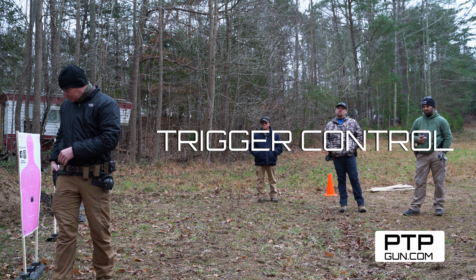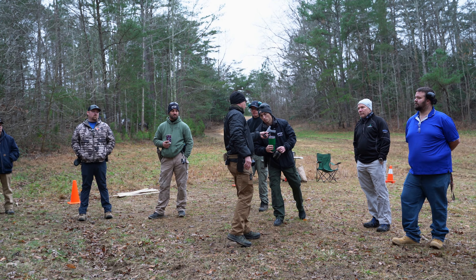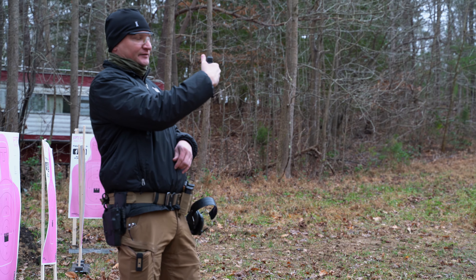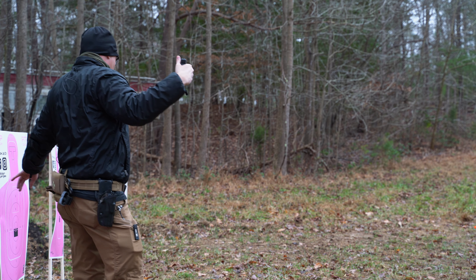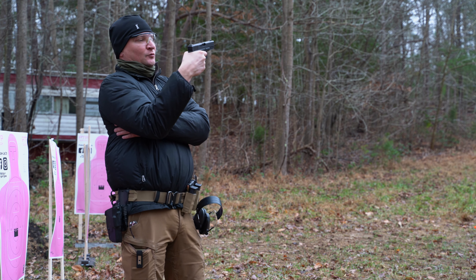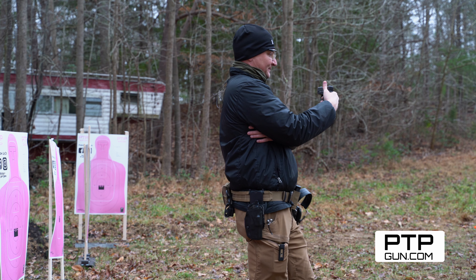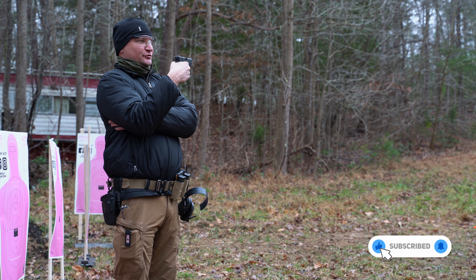Quick refresher on trigger control. Most striker-fired guns have a whole lot of slop mechanically built into the trigger. We're going to take that out, come to the wall, and squeeze through — so press. When we're trying to get that classic precise sight picture and taking a more precise shot, we want the gun to surprise us a little bit when it goes off. The gun's going to reciprocate and we're going to let the trigger back out to reset. That's the only part of the trigger we're going to manage in subsequent shots — we're not coming all the way off and slapping it again. We're only managing the reset itself, and that remains true no matter how fast we're shooting.